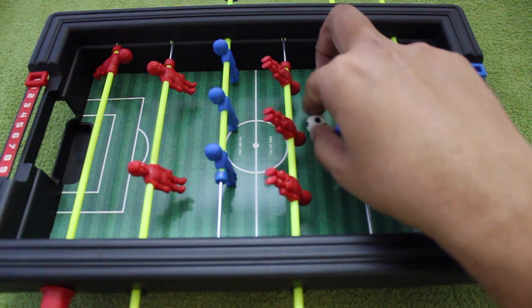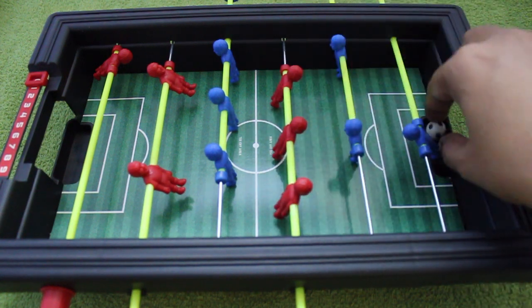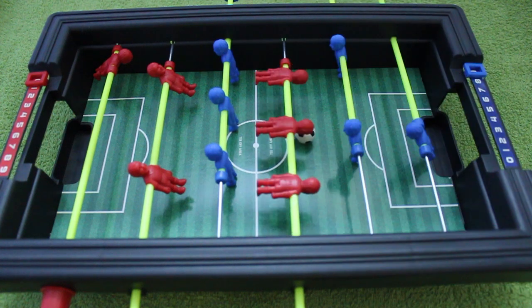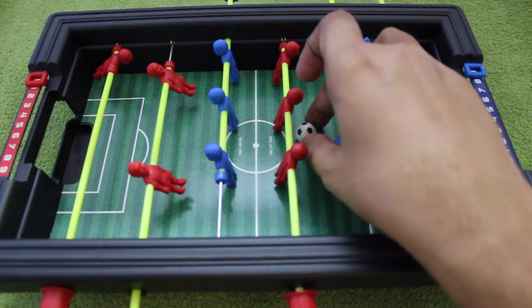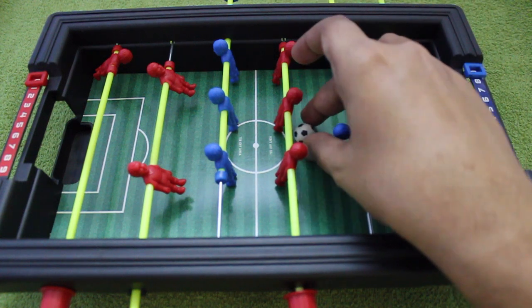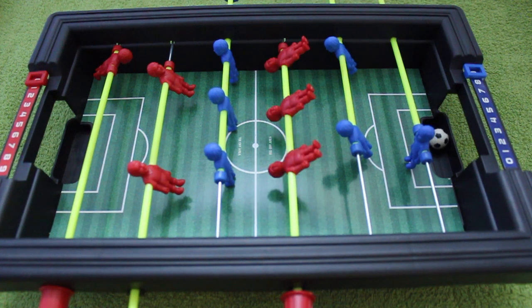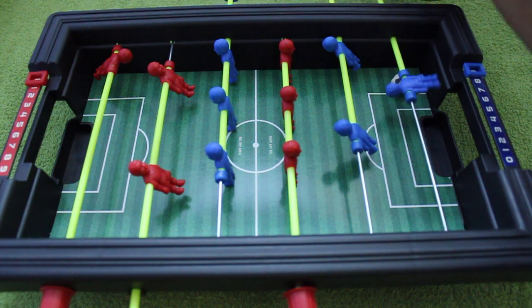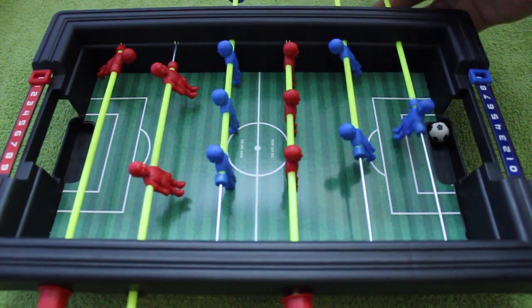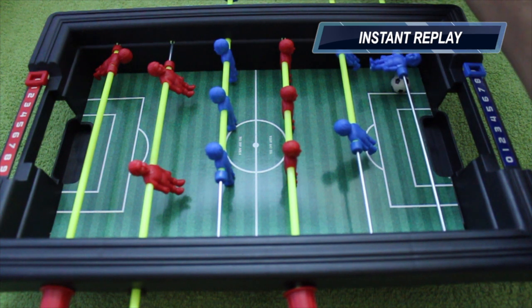Other than that, it works really like a regular foosball table and it's quite fun. It makes it more interesting because one side has an advantage. Still, at that price it's quite nice — as you can see, the red team doesn't even need to score, the board helps them. Check it out!